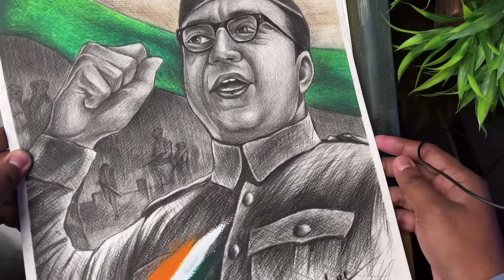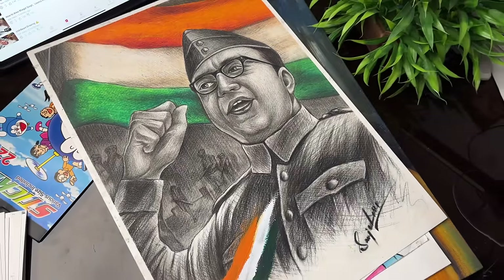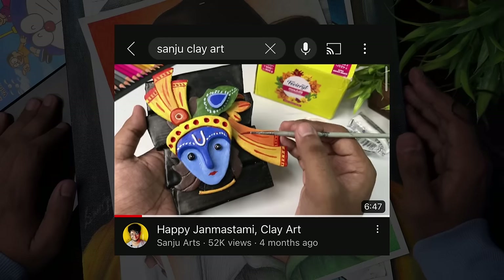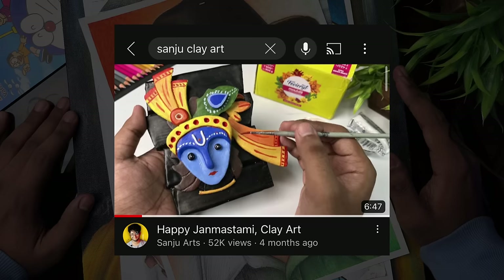After that, a Mr. Beast drawing was made for Independence Day special. Next is a Krishna Ji clay art which I gifted to my friend, but you can see how I made it in the video.